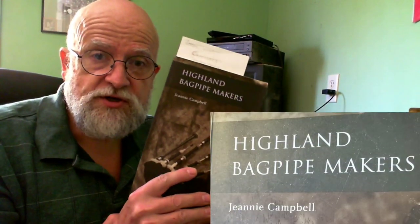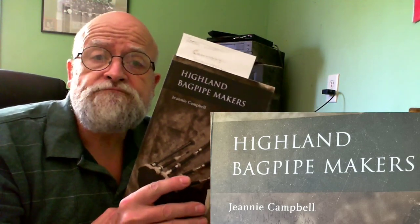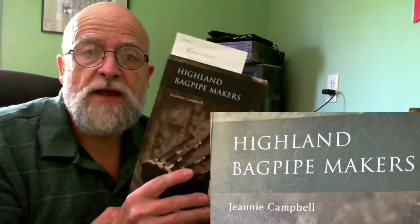And here's Genie's book — Genie Campbell, if you're watching, great book. It's a really valuable resource for anybody that's interested in old pipes.